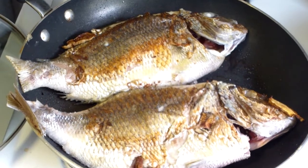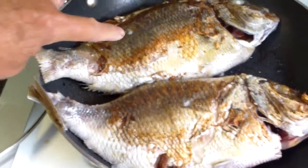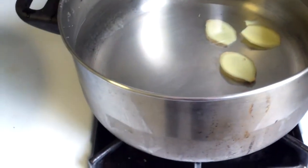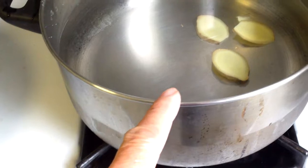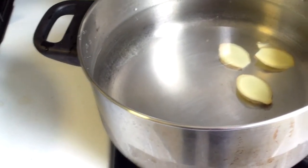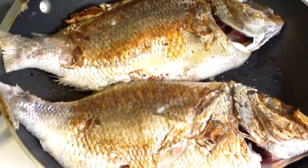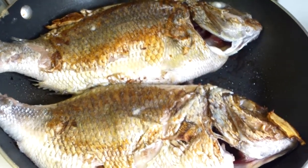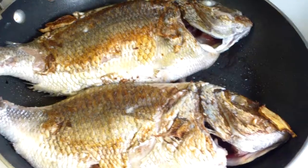You can fry the fish on both sides like this, a couple of minutes on each side. I'm boiling about two quarts of water and I put about three pieces of ginger in. When I was frying the fish, I added a little bit of wine just to make it less fishy.